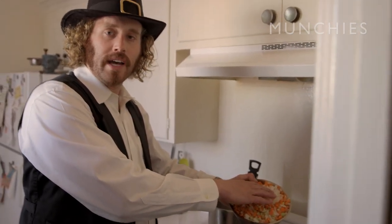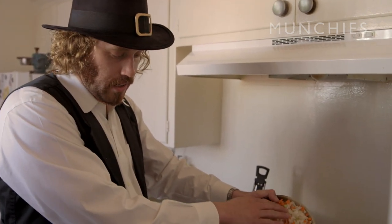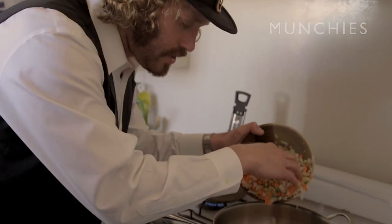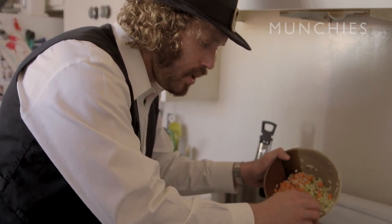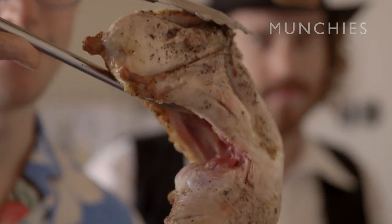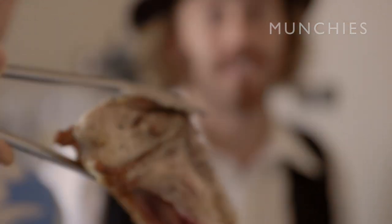Now we're gonna add our vegetables. Slowly, when you're gonna enter the vegetables into the duck fat, it's gonna start slow — you don't want to get a lot of splash back. This is celery, onion, and carrots. Everyone in the pot! I'm gonna take this seared turkey — it's still very raw on the inside. Don't eat it. Sometimes I eat it.